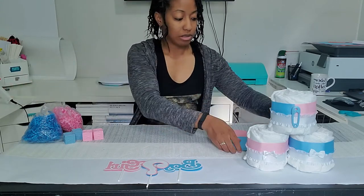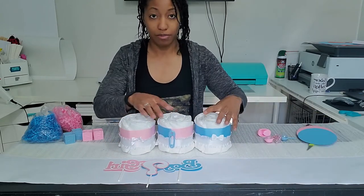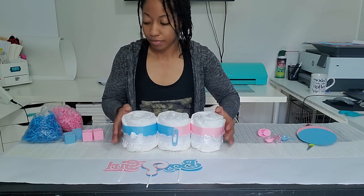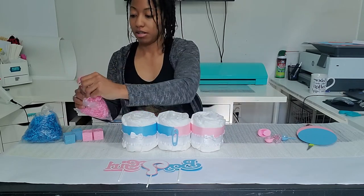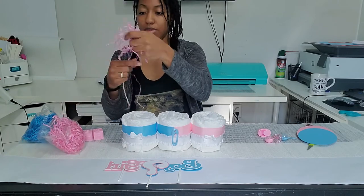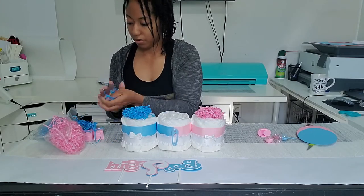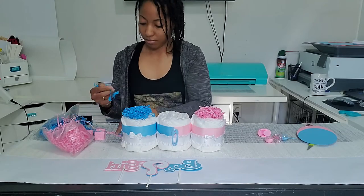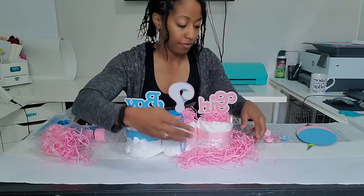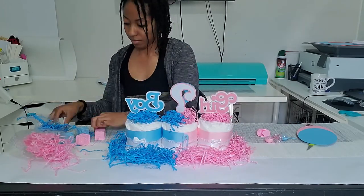We're actually almost done! This is a quick and easy centerpiece that can be put at the center of guest tables or at the gift table. I like it this way, so you line it up and take some pink paper shred — crinkle paper, whatever you want to call it.